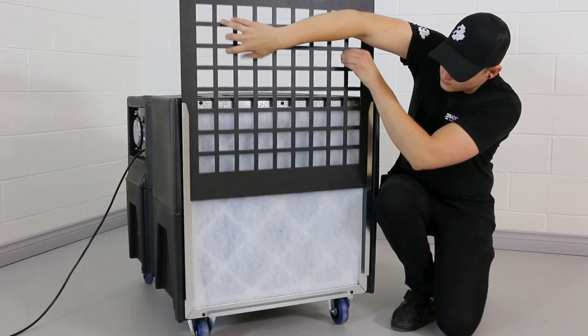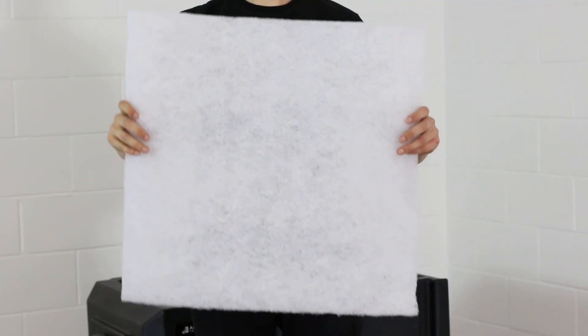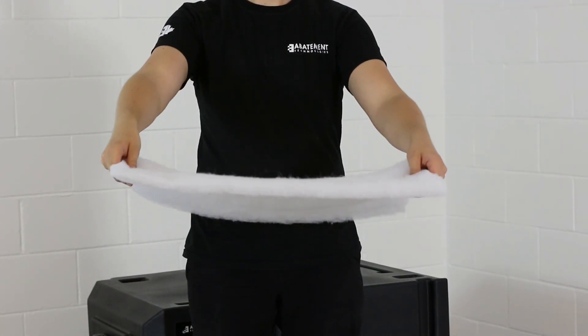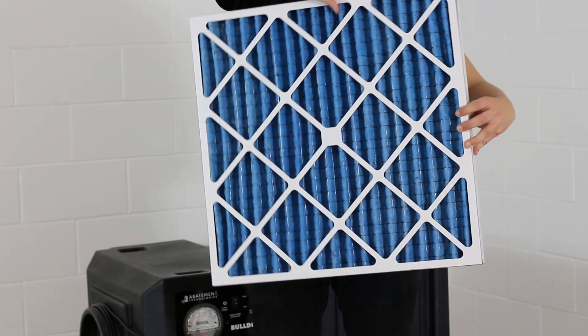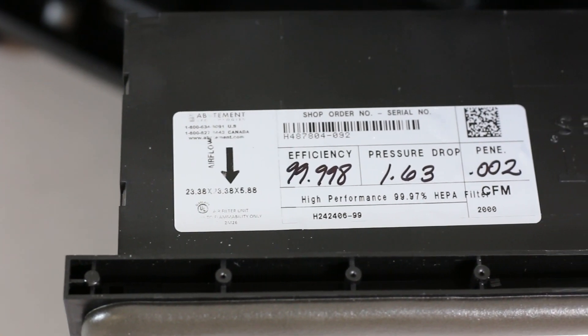The Bulldog Negative Air Machine comes equipped with three stages of filters: a first stage large particulate polypad filter, a second stage pleated particulate filter, and a final stage 99.97% efficiency HEPA filter.